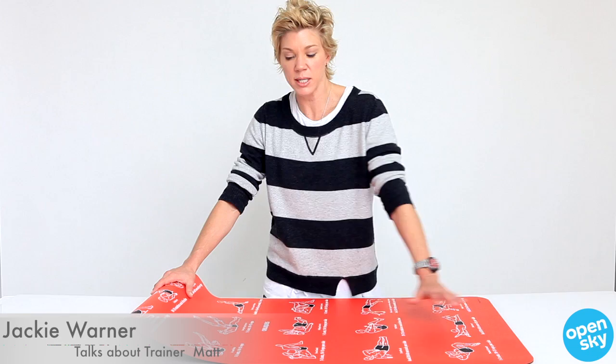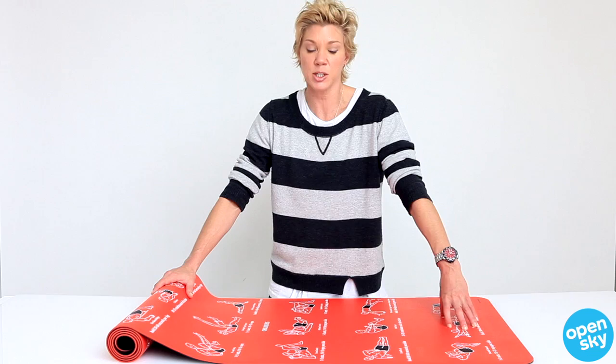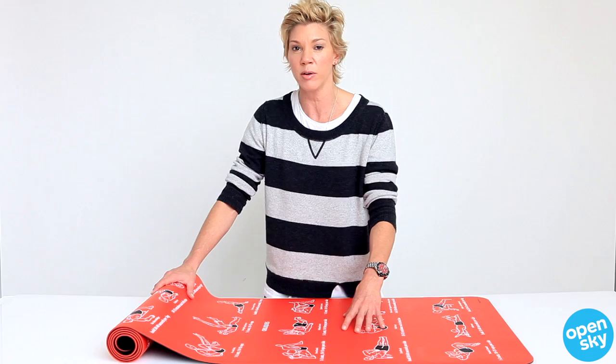Hey everyone at OpenSky, this is Jackie Warner and today I want to show you my trainer mat. This is fantastic. I actually gift this to clients because mat pilates is really popular in LA right now, and every woman wants to do mat pilates — it tightens the core, gets you that six pack, but it's very safe and very effective and it's not super aggressive.